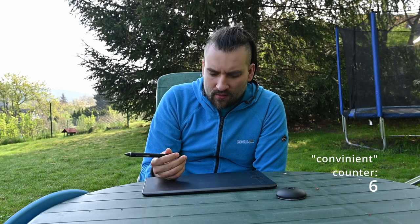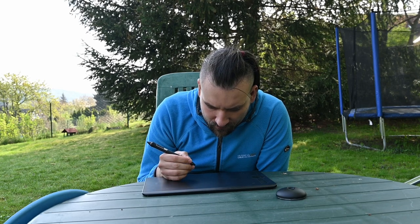You can use the pen upside down for the eraser, and since erasing doesn't require that much precision, it's quite convenient. I think the scratches on the surface might actually be from the eraser end, because it's made of hard plastic and shows no signs of wear itself. So using the eraser side could be a way to save some of the tip resources.